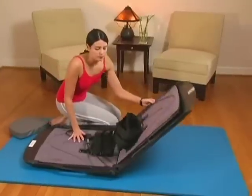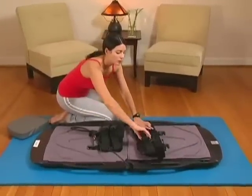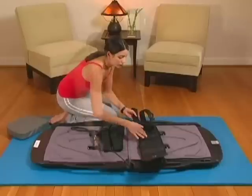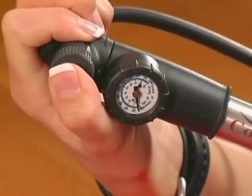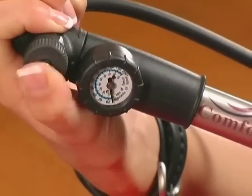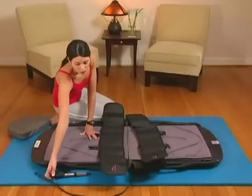Open the device as you would a briefcase. Open the adjustable belts out to the side of the unit. Depress the release button on the pump to ensure that traction is in the neutral position. Next, make sure the hose is clear of the unit and that the pump is easily accessible once lying down.